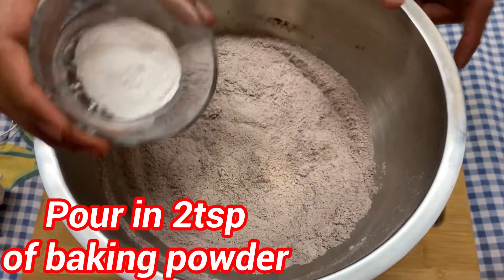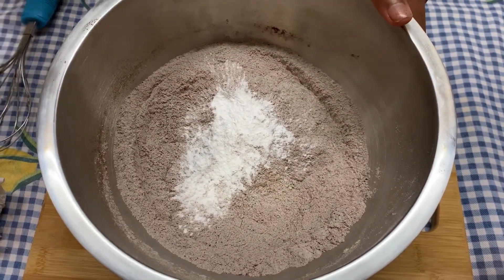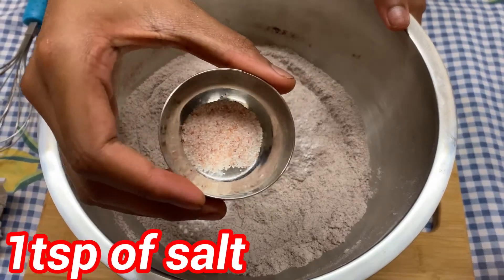Once you have finished mixing, pour in two teaspoons of baking powder and pour in one teaspoon of salt.